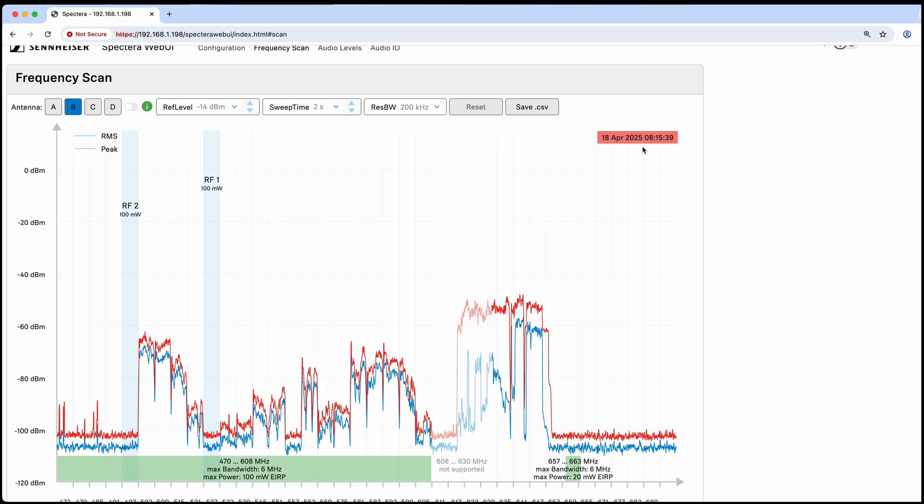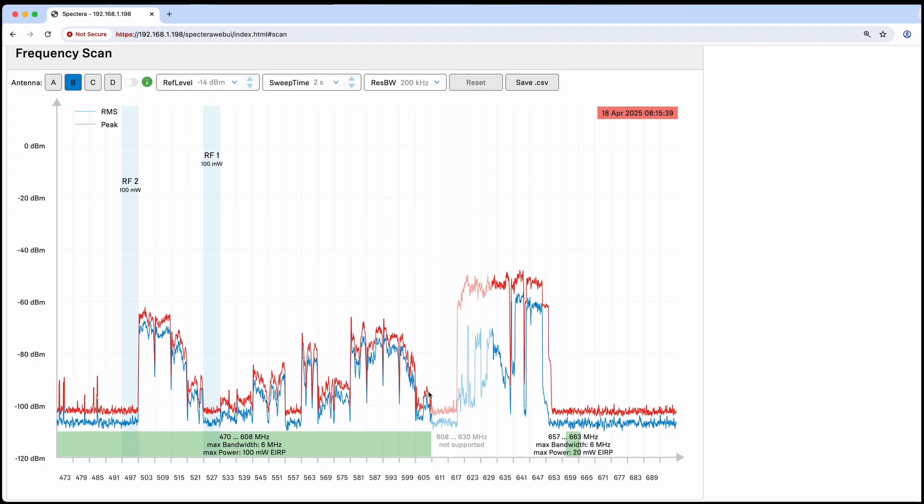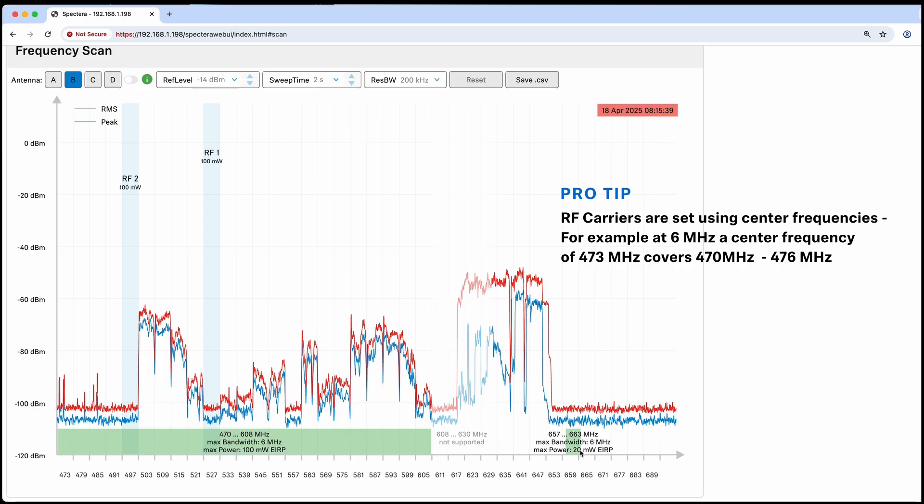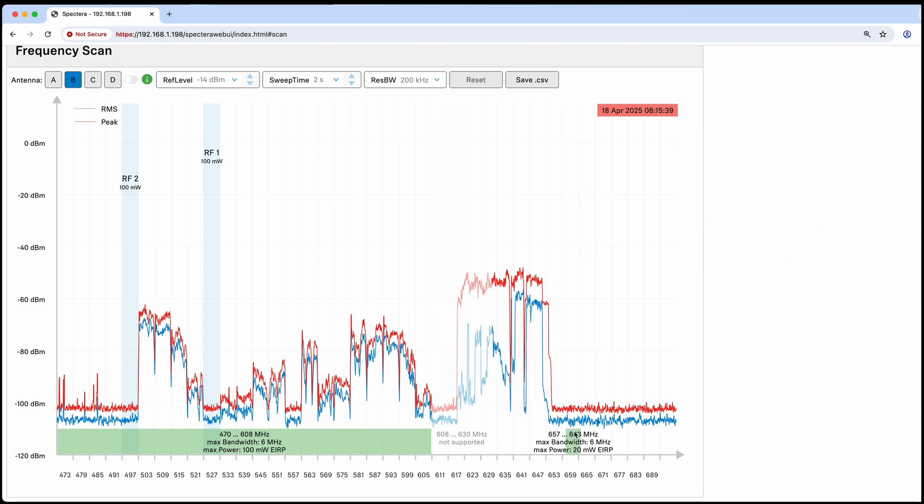At the bottom it'll show us our available frequency range. In the Americas, in the US, we're able to use 470 to 608 MHz — that's the license on this machine. We're also able to use part of the gap up here at a lower power output. At the bottom you're seeing the center frequency for the TV grid — the frequency we choose to set our RF carrier. You can pick any of the frequencies shown at the bottom as long as they're within the green section.